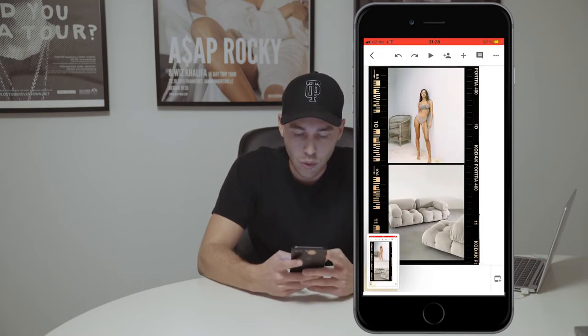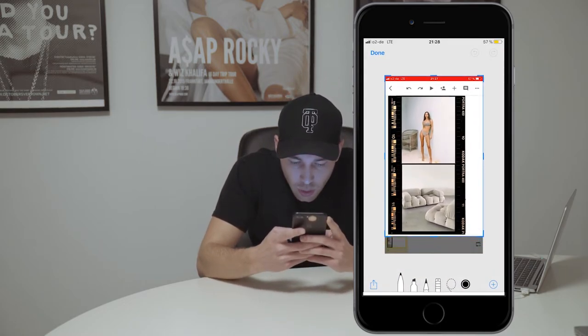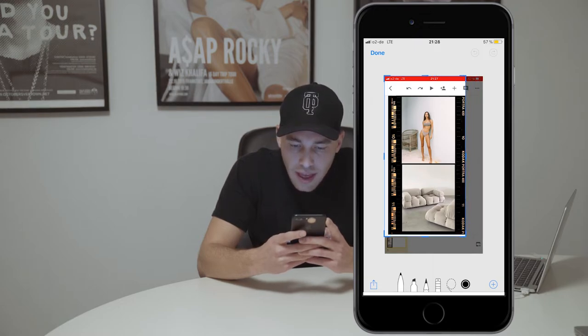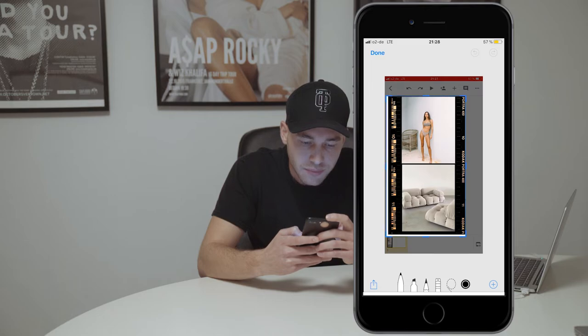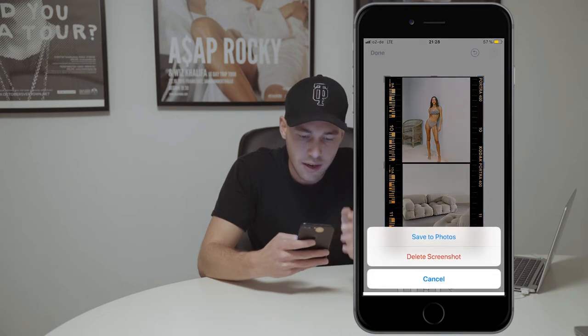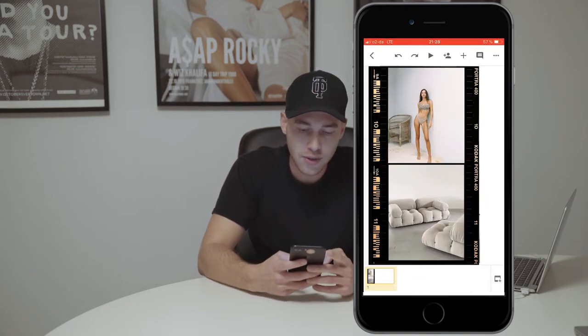Now we edit that screenshot — just cut away everything outside of that frame. There we go, right there. And then we're done.